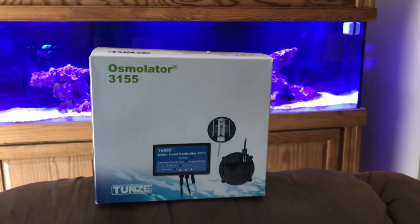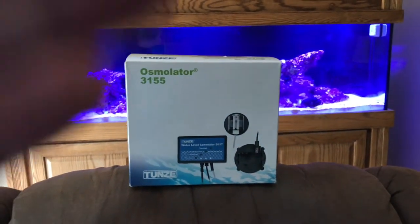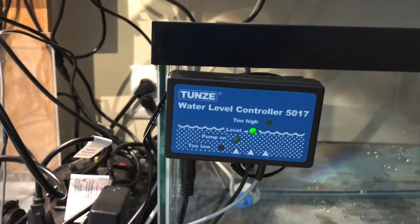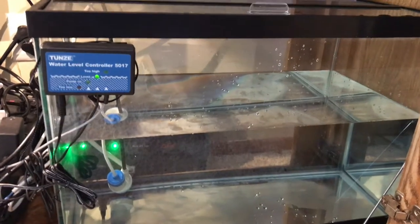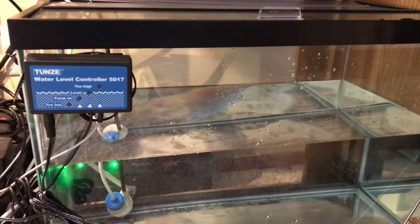I'm not going to go through a full unboxing but I will show you it as it's set up. Here we are underneath the tank and as you can see I've got a 20 gallon fish tank for my auto top off reservoir where I keep the RO water.